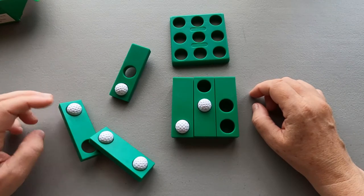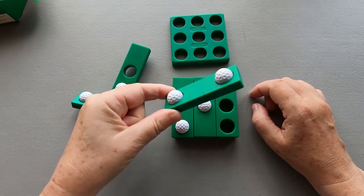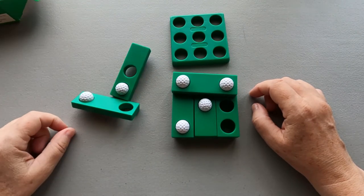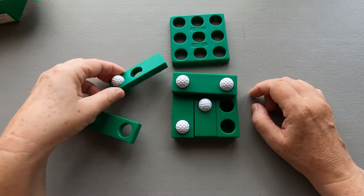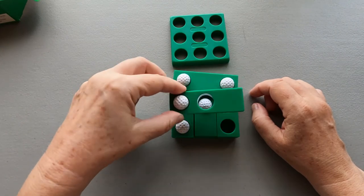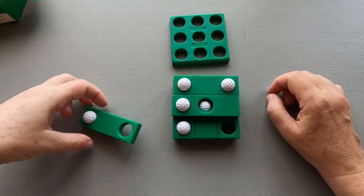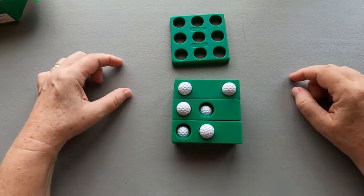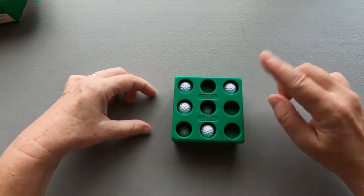For the second layer, you're going to take this piece and add it like that, followed by this piece, put like that, and finally the last piece, like that. Then you add the last tray and it's flat.